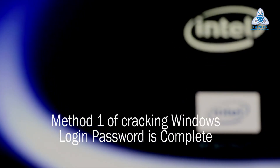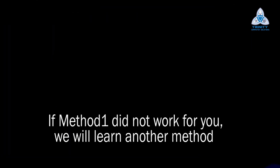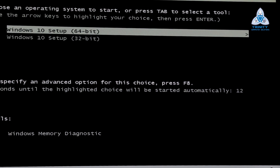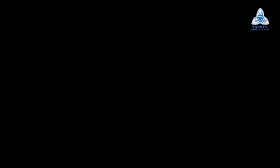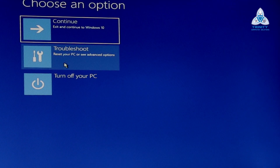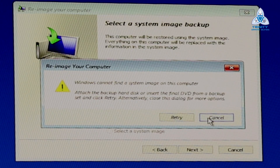This completes the first step of cracking the Windows password. Now I'll teach you one more step — Method 2 — for those of you who have turned off sticky keys and pressing the Shift key multiple times does not work. We boot to the same folder again and navigate back to Windows and System32.